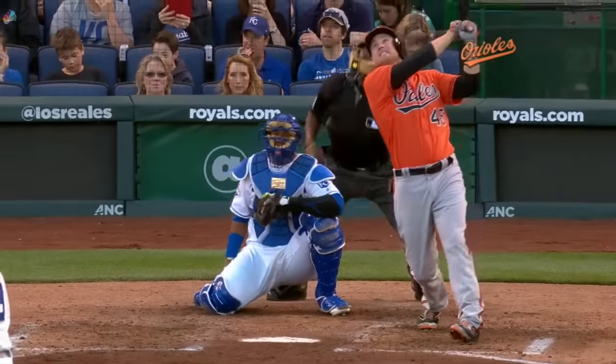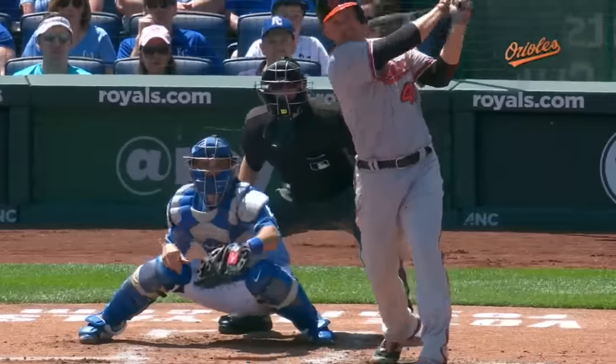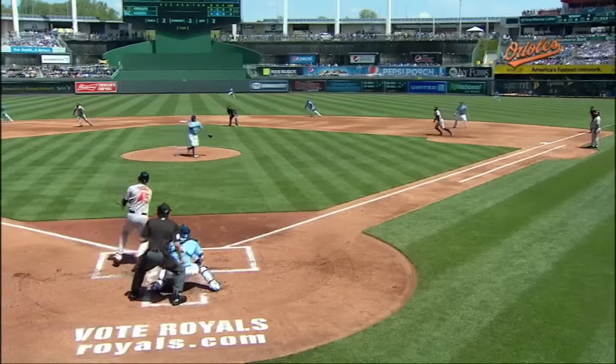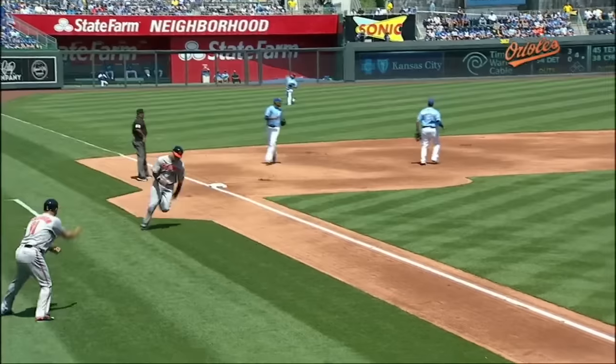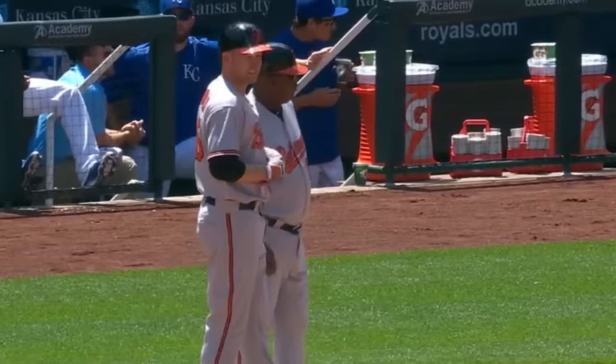That's going to fall in for a base hit and two runs will score. Trumbo's got his third RBI of the ballgame. Runners in scoring position and he's got another base hit. Manny Machado will make the turn, Gordon up with it, here's a throw to the plate — Putera — they're not in time! Trumbo delivers and it is another two-out RBI for the Orioles.